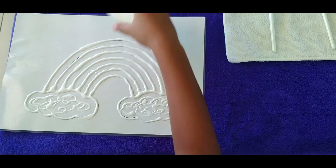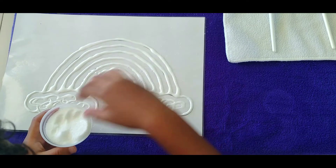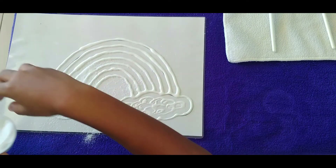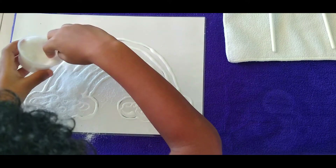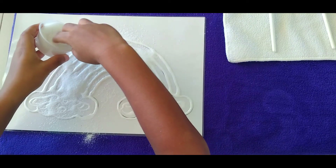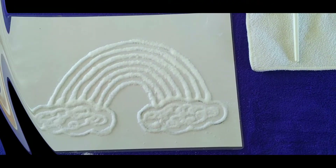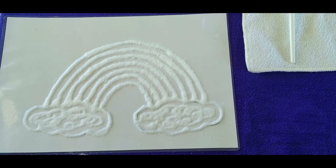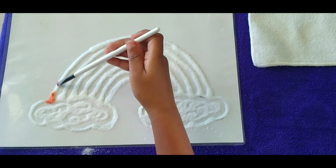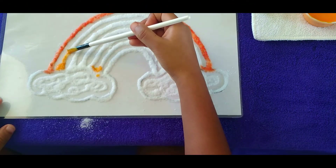Then sprinkle salt over the glue. Put the watercolor paint on your paintbrush and touch the salt.